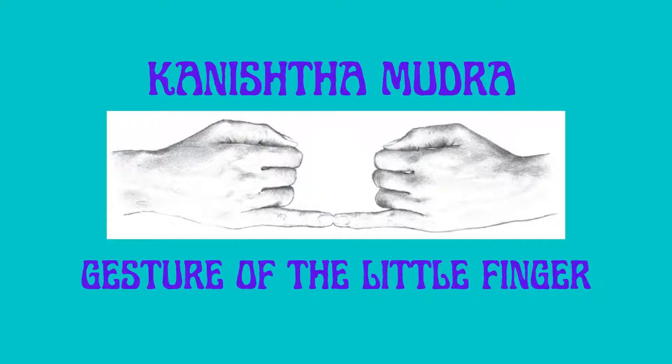Mudras promote physical health, psychological balance, and spiritual awakening through simple gestures of the hands, face, and body.